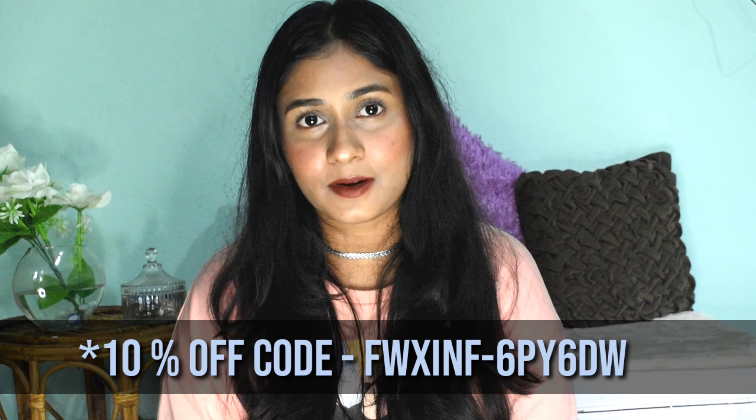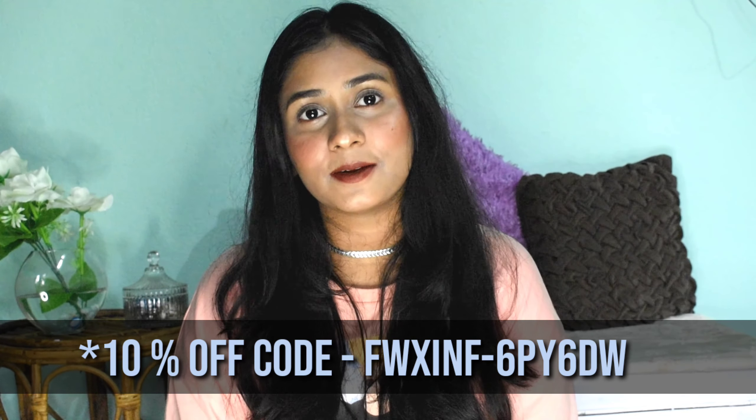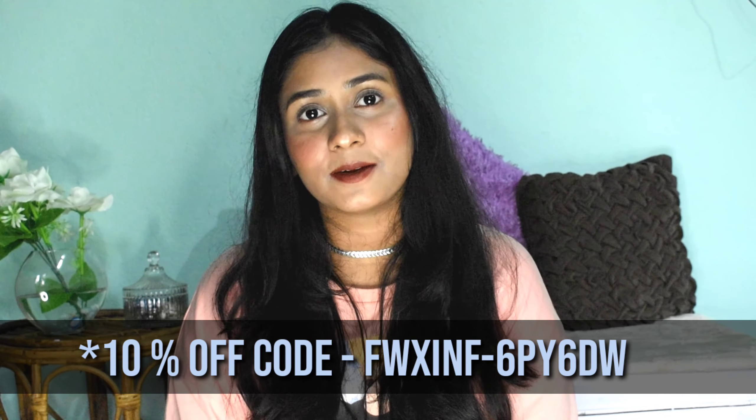If you find this helpful and want to try this product, visit the Instagram page and the website. You can use my discount code to get a 10% discount. One important thing — be very careful and specific while filling out the assessment form about your hair care issues, so you can get the best results from the product. That's it for the video — if you found it helpful, please like and subscribe, and hit the bell icon so you stay notified. Bye guys, love you!